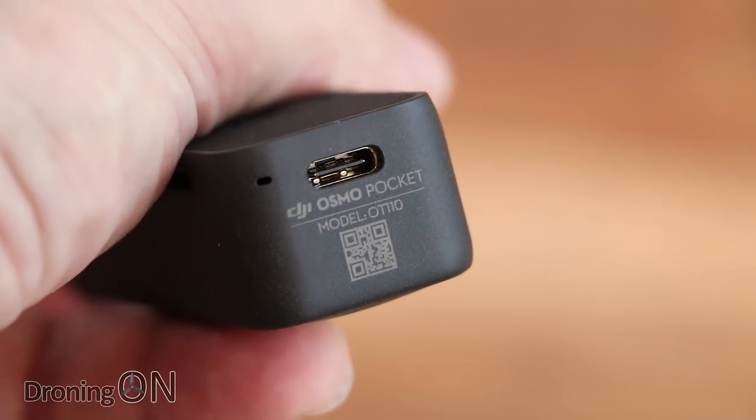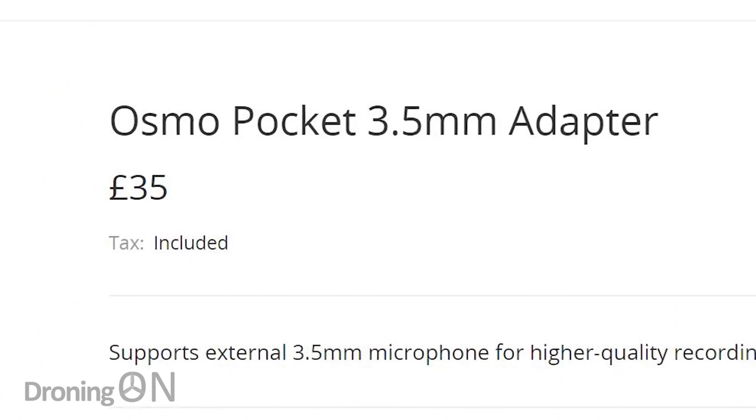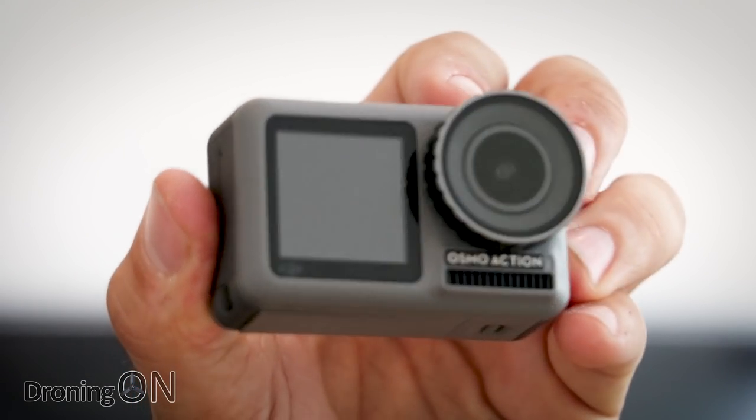Hi, I'm Ashwin Droning On. You'll all remember the frustrations of the Osmo Pocket when the third-party USB-C microphone adapters didn't work with it, forcing you to buy the DJI version. Well, is the case the same with the new Osmo Action? Probably — but let's do some testing and find out, which will hopefully save you guys a little bit of work and effort.